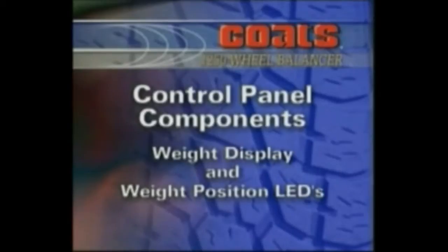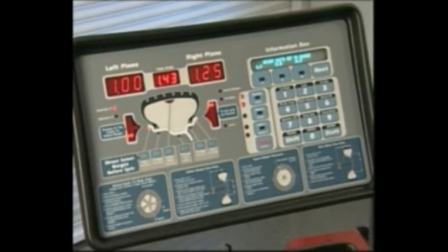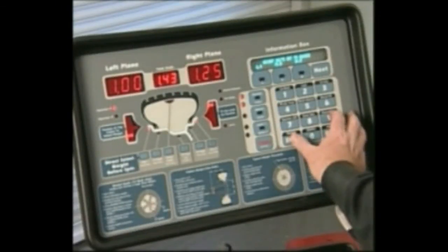Control Panel Components. Weight Display and Weight Position LEDs. Two weight display windows — one inboard left plane and one outboard right plane — are positioned above the wheel cross-section diagram. After a wheel measurement cycle, the balancer calculates the corrective weight amount and indicates it in the appropriate display window.